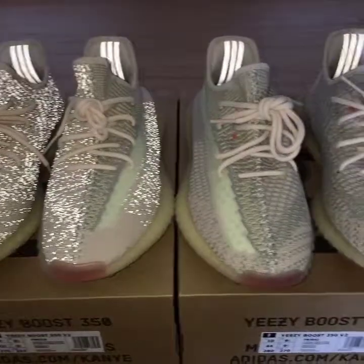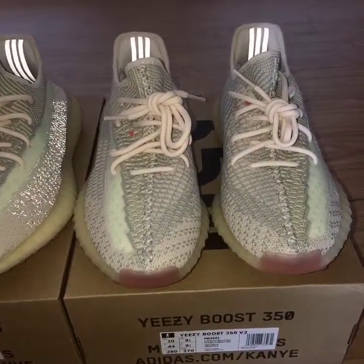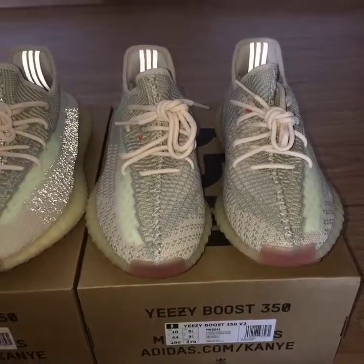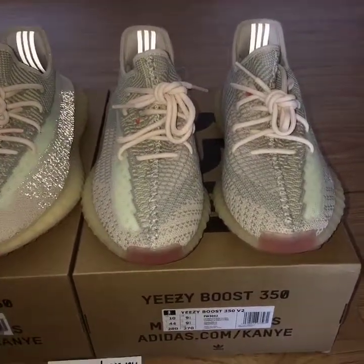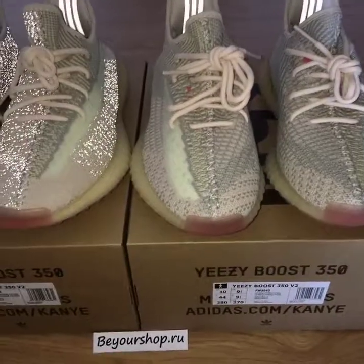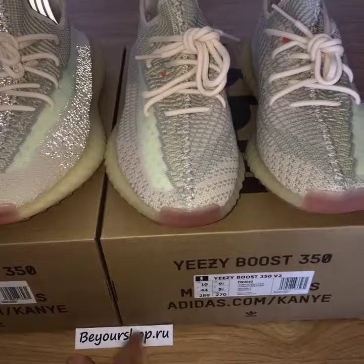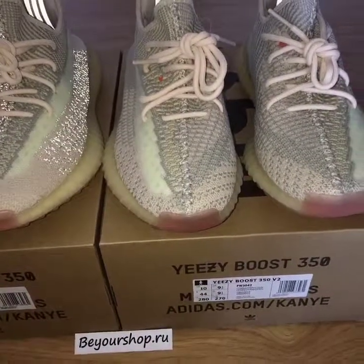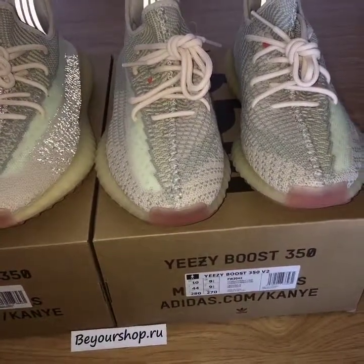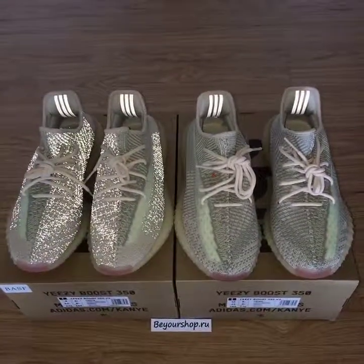Which one would you like more? It just depends on your preference. If you want to buy this style, you can visit my website www.bioshop.ru. For any more questions, you can contact me there. Thanks for watching — see you next time!